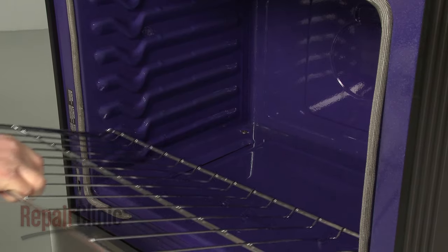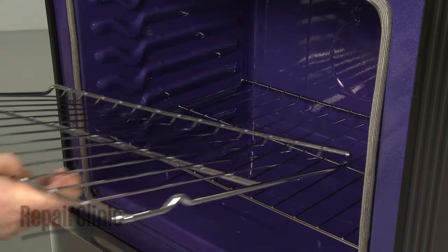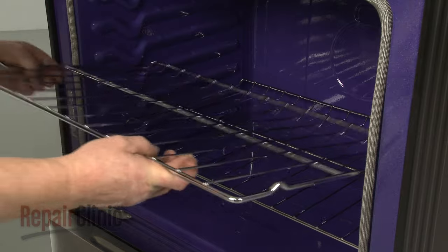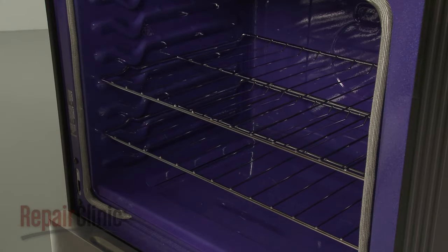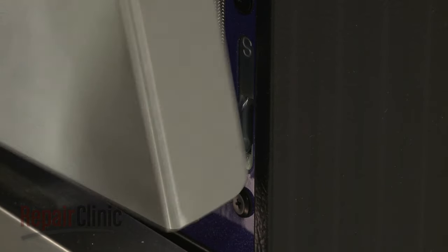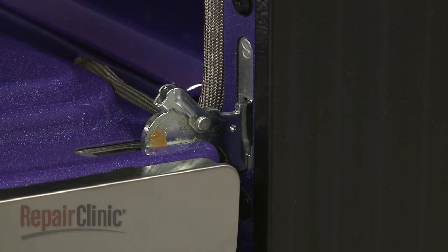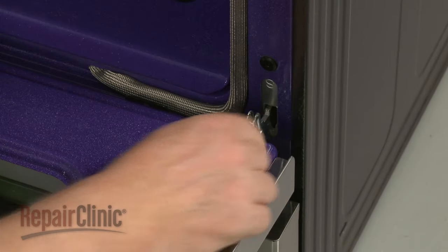Replace the shelving. Reinstall the oven door by reinserting the hinges into the slots in the frame. Fully open the door and flip both hinge stops down.